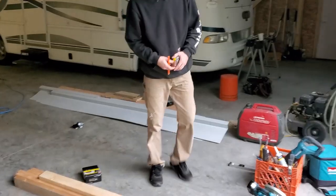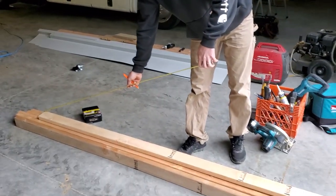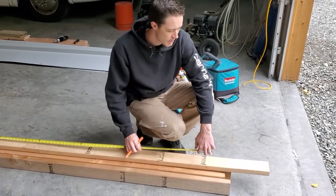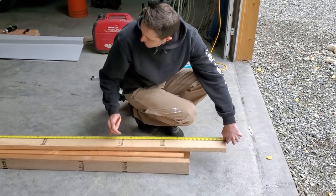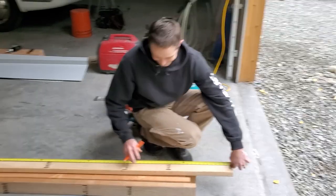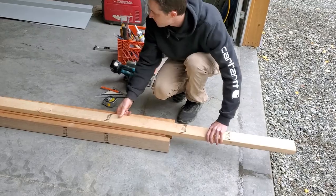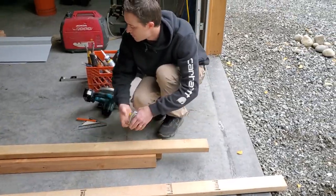Our measurement was 71 inches, but we're going to have one of the bracings — a two-by-four — under it, so we subtract an inch and a half. That comes out to 69 and a half inches. We'll need two of those, one for each side.